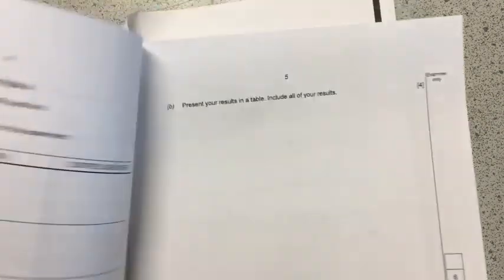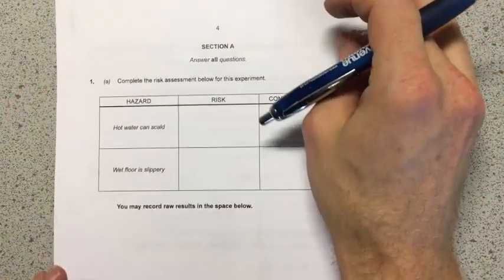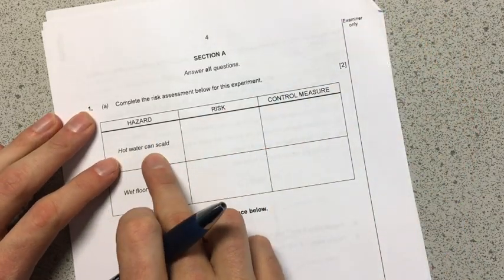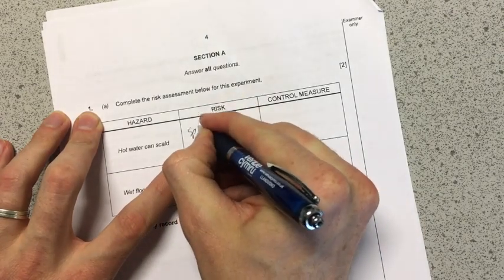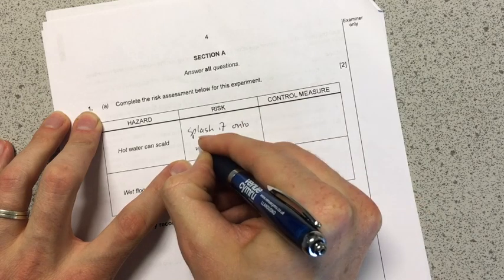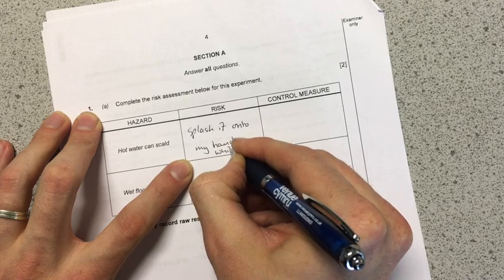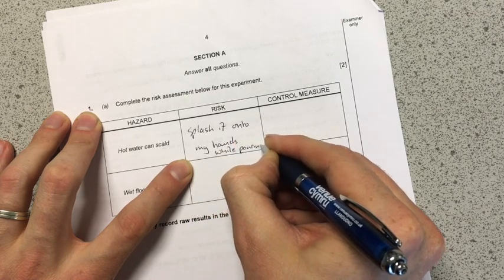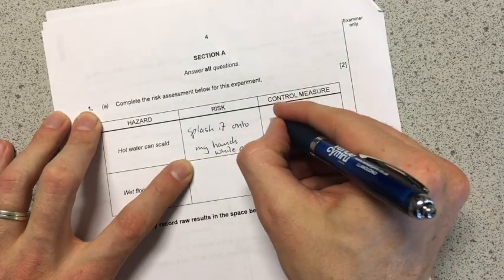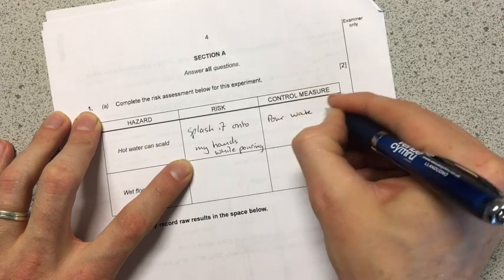The first marks are available on the next page and they come from the risk assessment. It asks us to complete the following table. So for hazards: the hot water can scald. The risk is I could splash it onto my hands while pouring — imagine tipping it from a kettle, that would be a potential risk. And my control measure would be to pour the water carefully.